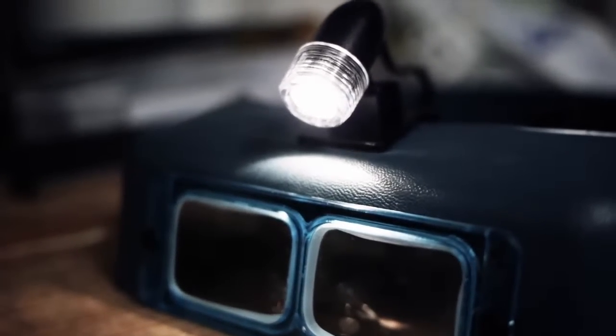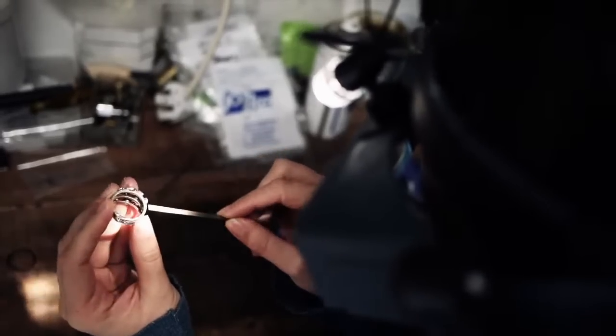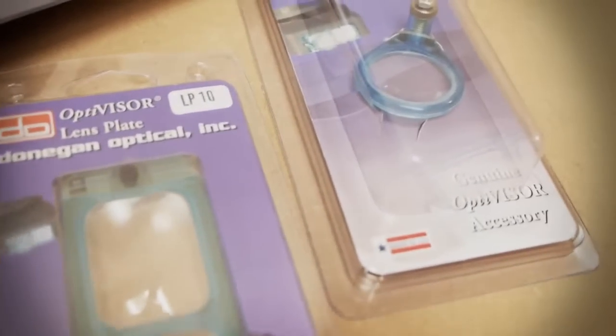The Optiviser can be used by anyone, whether you're a jewellery maker, tool and die maker, or just a hobbyist. To purchase the Donegon Optiviser and its accessories, please visit our website.